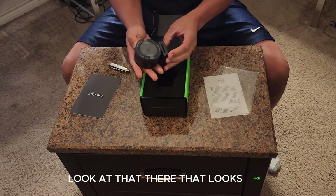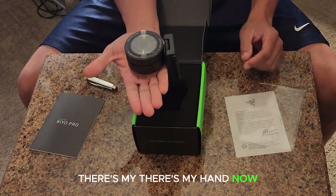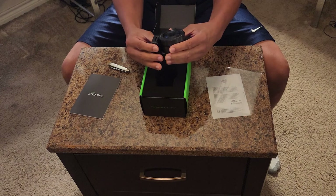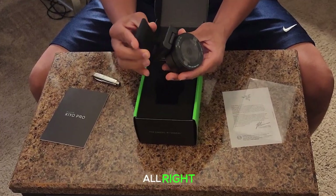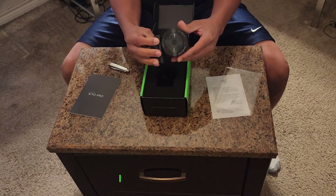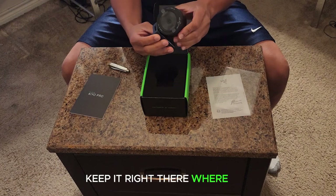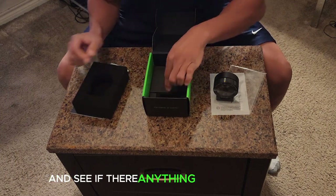Look at that — that looks nice, bigger than I thought it would be. It's a nice little piece of equipment, yes sir! Oh, you can twist it off too — it's loose — but we're not gonna twist that all the way off, we're gonna keep that on tight, right where it is. So there's a little spool to it.